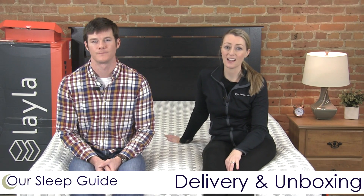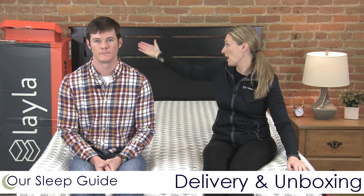First we're just going to talk about unboxing. This does come in a fairly compact box as you can see right over there, and it will show up right at your front door. It's not overly heavy so if you have to maneuver it on your own you certainly can. Once we unboxed it, it didn't have too much off-gassing, so that was a bonus. It does come with a few perks — a t-shirt, a bag, and a tool to open it up.